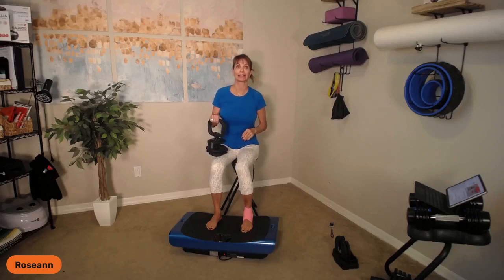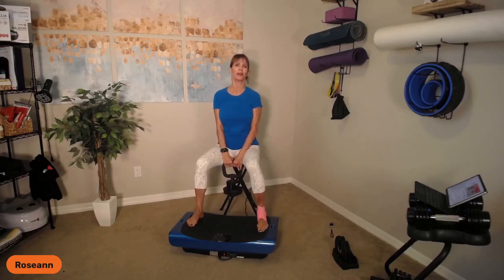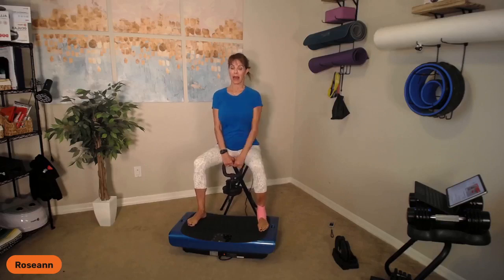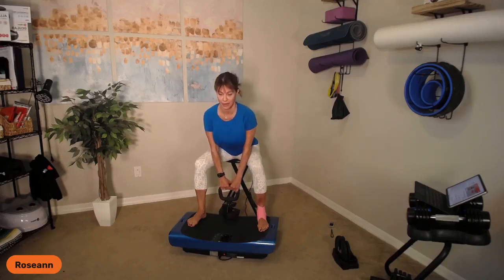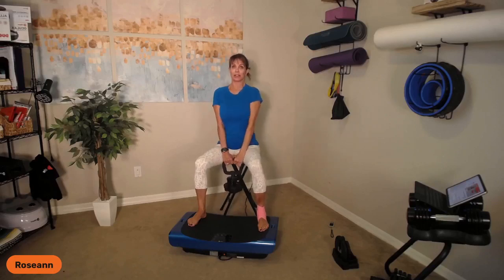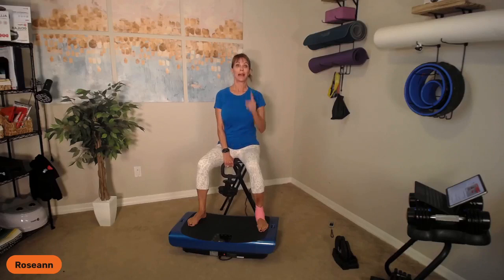Exercise three is a seated deadlift. My feet will be wide. If you have a waver or a hover, you might just get on the very edge. I like the Rumblex because I can go pretty wide. I'm going to be very upright — my back is flat, I'm hinging, I'm tipping, and I'm lifting. When I do this, I'm going to feel upper glute and hamstring while my core is engaged. I tap and lift, keeping my arms locked in place. Abs are pulled in — that's our seated deadlift.